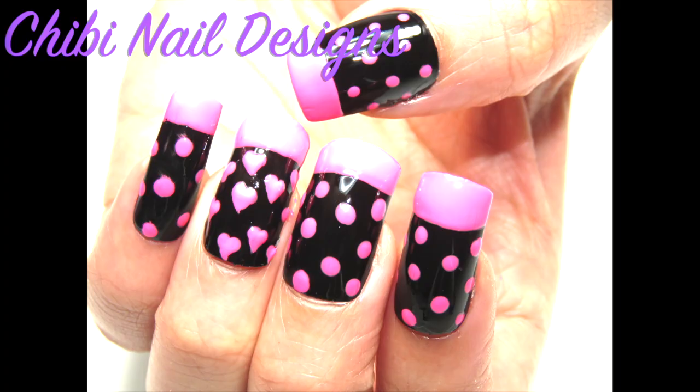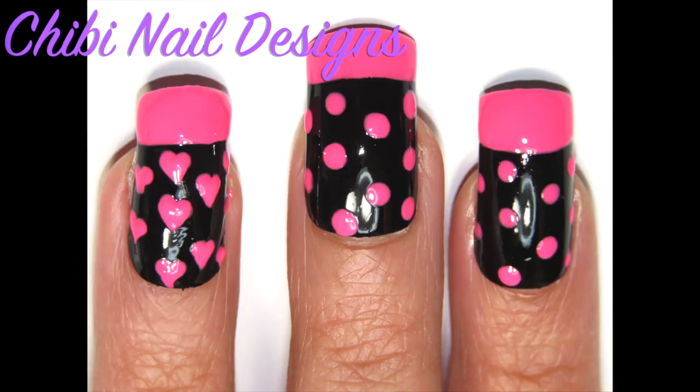Finish off with a top coat of your choosing and don't forget to let your nails dry. And there you have it — a simple French tip.